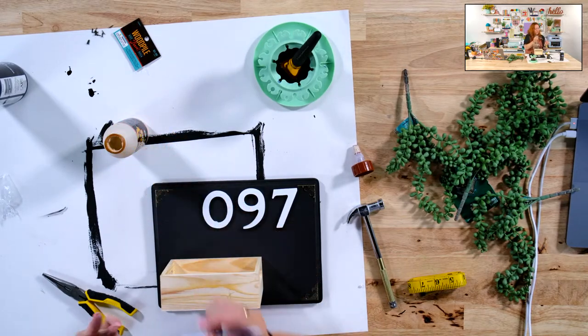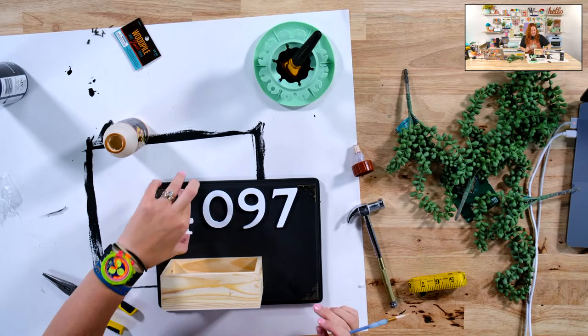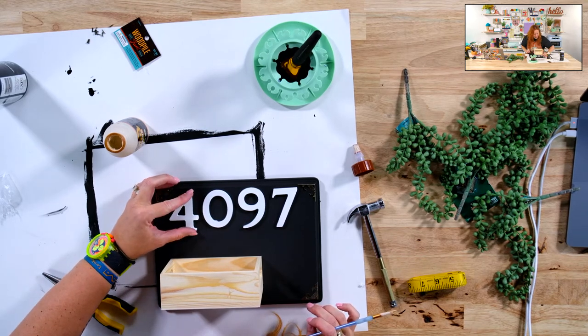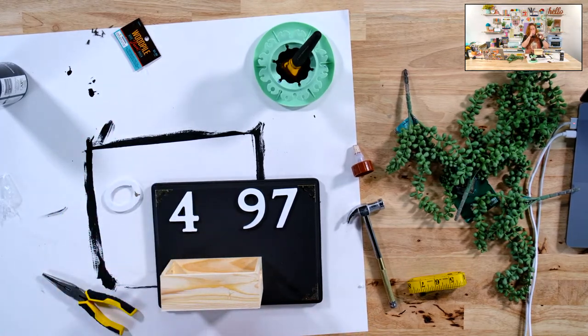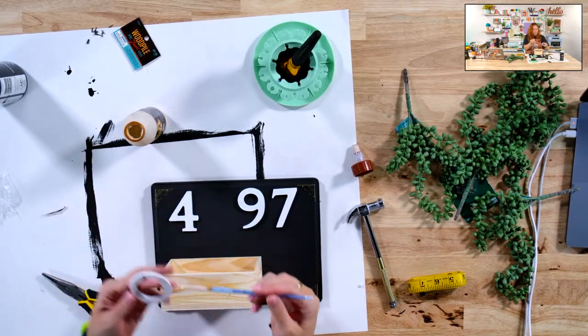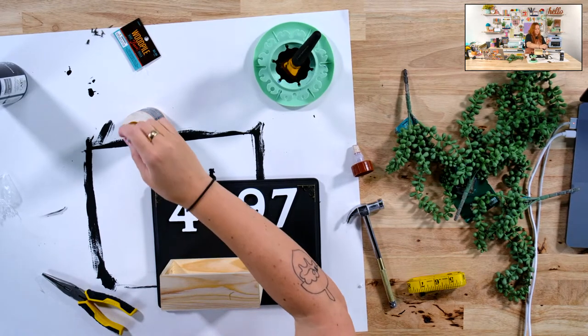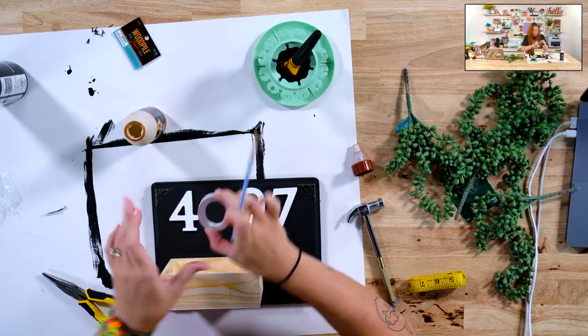Have you all ever heard of candle warmers? Not wax warmers, but candle warmers — where you put an actual wicked candle, set it on a hot plate. It has a light that heats it up and it works, but you don't have to have the flame. I found a super cute one this morning that I ordered, and I'm really excited because I have tiny hands around candles all the time. It's on Amazon. The reviews were really good — one person mentioned their candles lasted longer. I don't know if that's true or not, but we'll see.